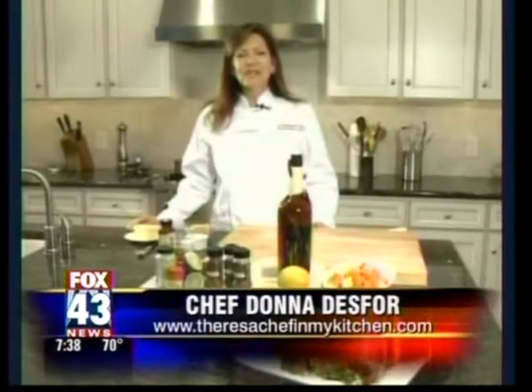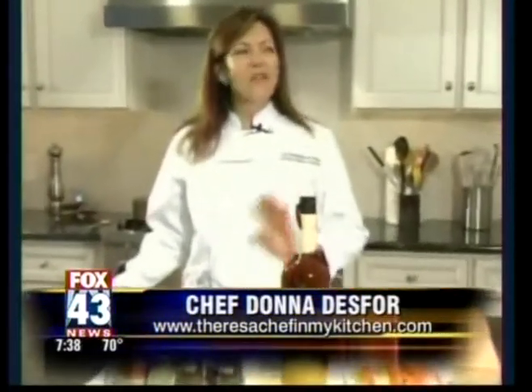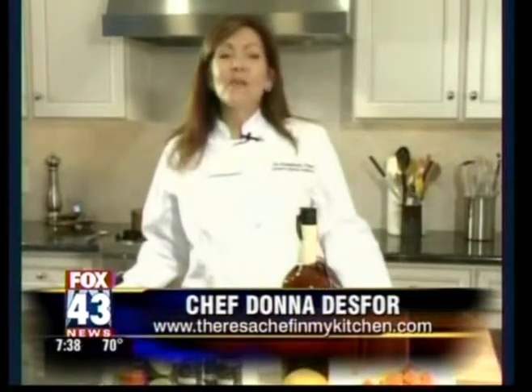Hi, I'm Chef Donna Besor, coming to you from the Baudelaire Onion Tasting Room in Mechanicsburg, Pennsylvania. We are in the throes of summer, and whether it's a backyard barbecue or a beach clam bake, there's nothing more wonderful than the Caribbean flavors and a little bit of rum-inspired cocktails and fun.